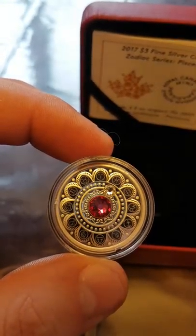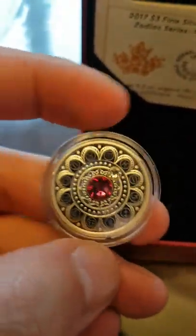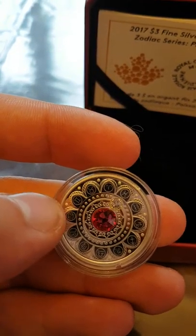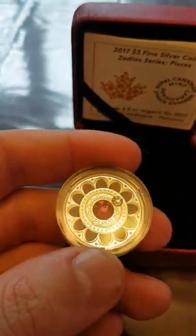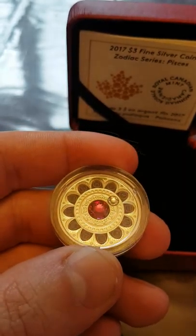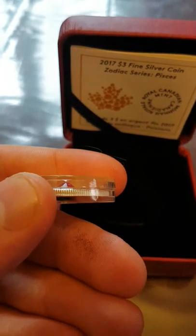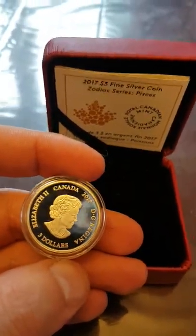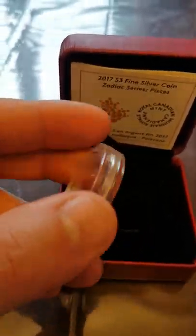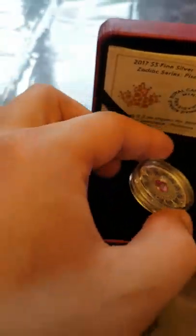At the center you can see the zodiac symbols are all around it. Pisces would be this one right there — the one that looks like a 69. Then you have lots of intricate design work, a small clear Swarovski crystal next to a larger magenta colored Swarovski crystal. On the back of course it's Her Majesty the Queen, Canada 2017, three dollar face value. That is the Royal Canadian Mint zodiac series Pisces coin.